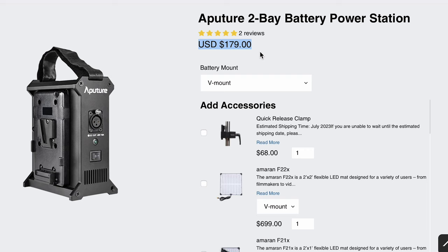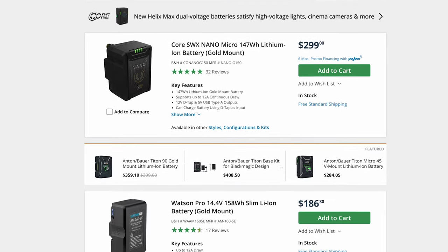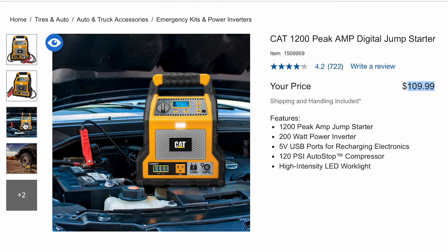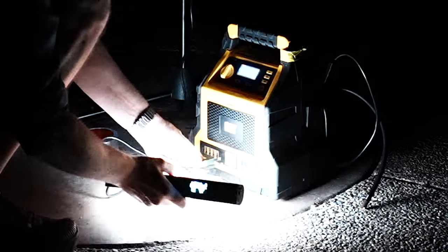One of the ways you can power the 150C is with a dual battery accessory that Aputure sells for about $180, with each battery running $100 to $300. But I've got a better option — this CAT jump starter. This will pump up your tires, jump start your car, and run the 150C. We're out here in the park going to get some nighttime shots. The bugs are out, loving this light.